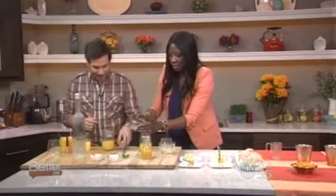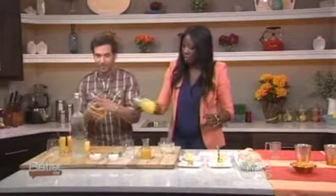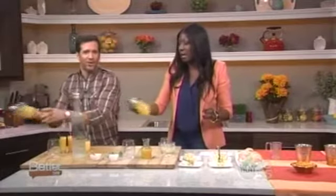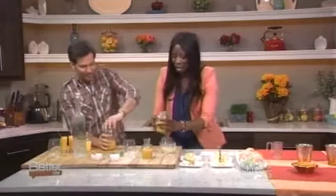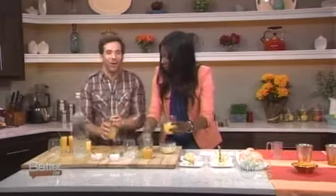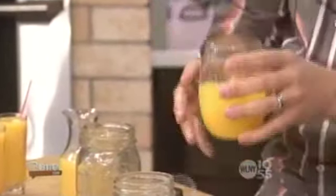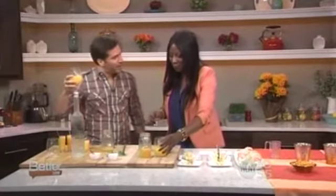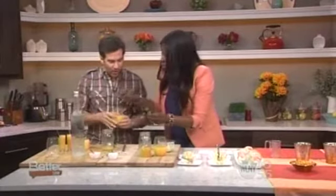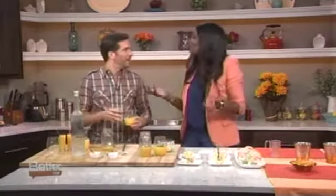They both add ice, cover their shakers, and shake the martini well. They pour the whole thing — ice included — into the glass. They garnish with a little bit of mint, served in mini cordial glasses with a straw. They toast, taste, and agree it's refreshing and light — the perfect spring day cocktail. Nicole thanks the host and they sign off with cheers.